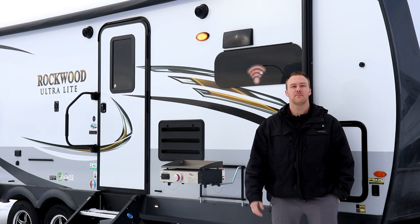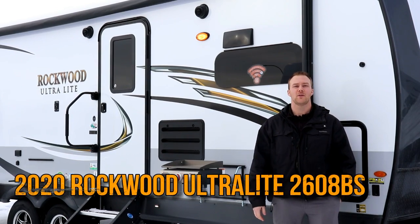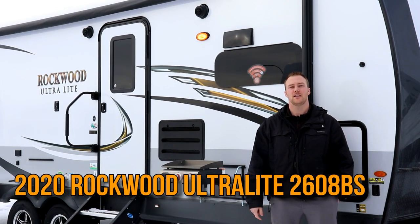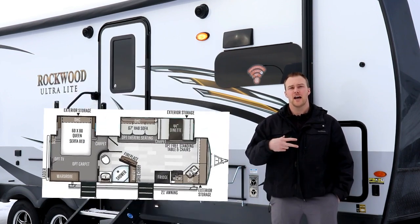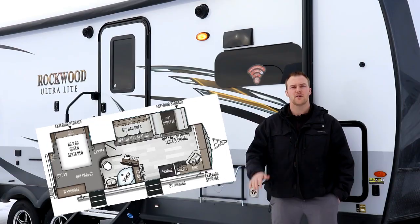Hi everyone, it's Kyle with Rangeland RV, and behind me here is a brand new 2020 Rockwood 2608 SB. This floor plan features a large front kitchen, super slide, and a bedroom slide, all under 30 feet.